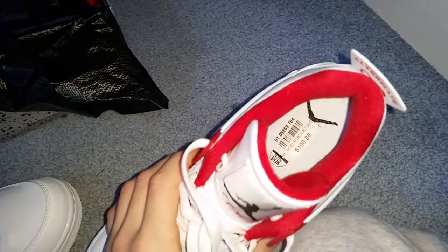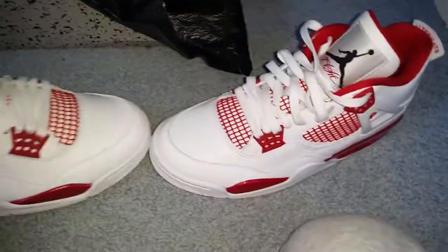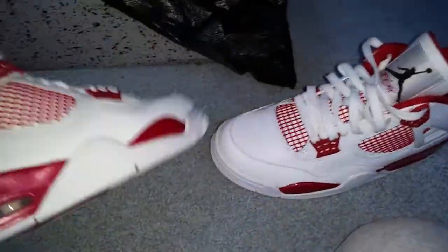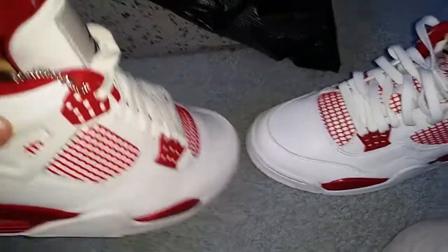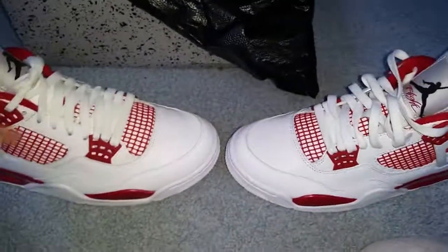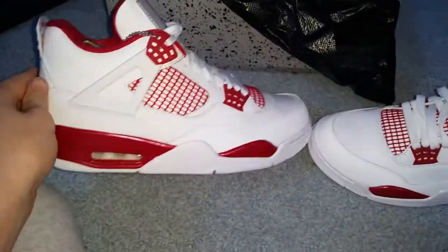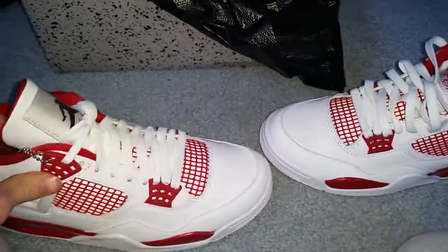There's the $190 price tag right there. $190 is a lot of money, but I think I can make some money on these if I sold them on eBay. I definitely can break even on these — even if I wear them a couple times, I bet I could sell them for $190 again.